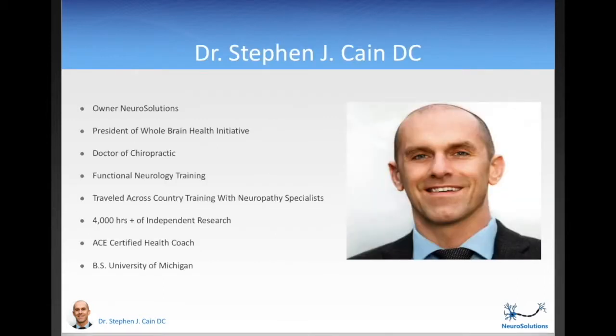Let's start off by meeting me, your instructor, Dr. Stephen Cain. I'm the owner of Neurosolutions, a company dedicated to helping people with their peripheral neuropathy. I'm the president of the Whole Brain Health Initiative, a non-profit organization that helps older adults adopt a brain-healthy lifestyle as a preventative measure against Alzheimer's. The things that are great for the nerves in your feet that will help you with your diabetic neuropathy are extremely analogous to the things that are highly beneficial for your brain. They're starting to call Alzheimer's disease type 3 diabetes because diabetics are so much more likely to go on and develop Alzheimer's. So what you learn throughout the course will help you with your diabetic neuropathy, plus it will help you keep your brain sharp and allow you to remember the people and the experiences that matter most to you.